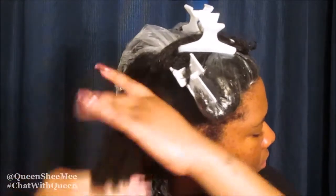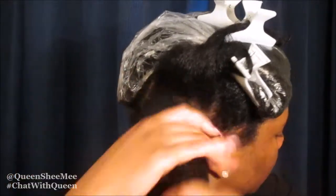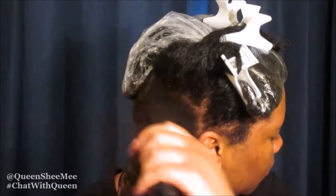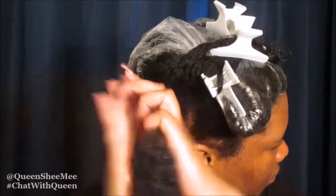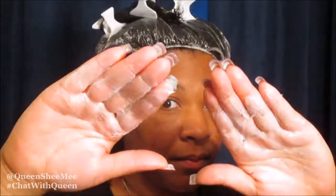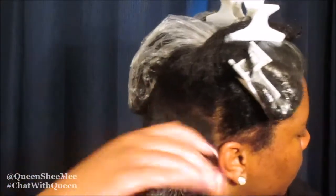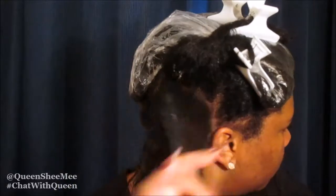Then we're gonna go in with some more castor oil. Pretty much I'm doing the LOT method, and then we're going to do the praying hands method — this is coined from Yolanda Renee, this is her technique, and I've just been using it for almost two years. Then we're gonna go in again using some more of the curl enhancing smoothie. The main focus here when doing a wash and go is that one, you want to make sure that you're applying a decent amount of product.